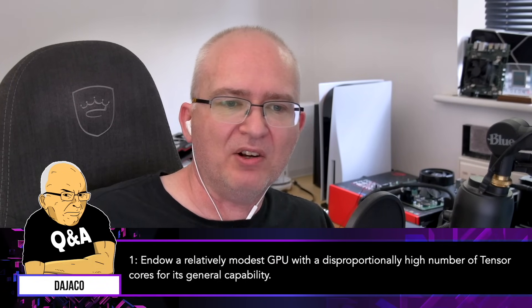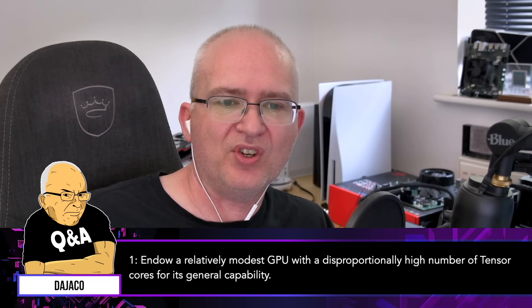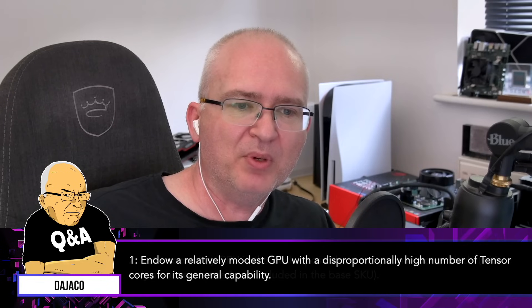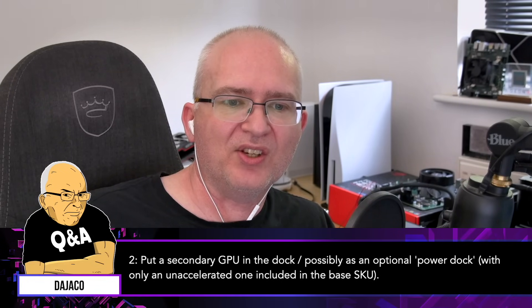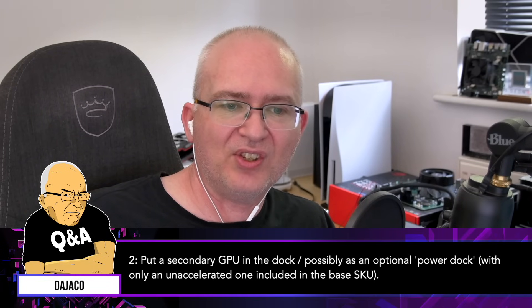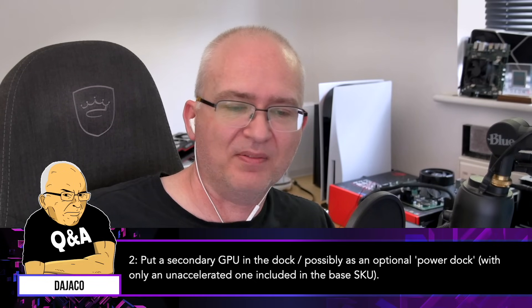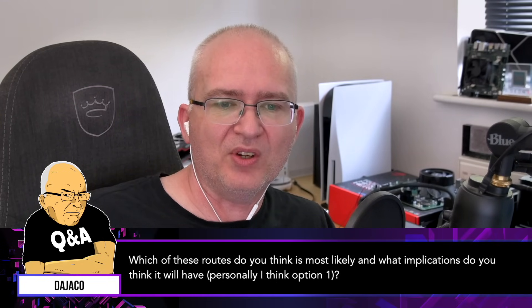Number one: endow a relatively modest GPU with a disproportionately high number of tensor cores for its general capability. Number two: put a secondary GPU in the dock, possibly as an optional power dock, with an unaccelerated one included in the base SKU. Which of these routes do you think is most likely, and what implications do you think it will have?